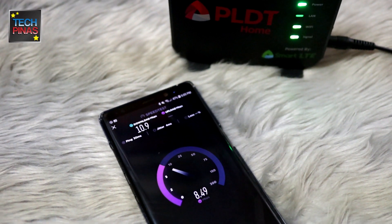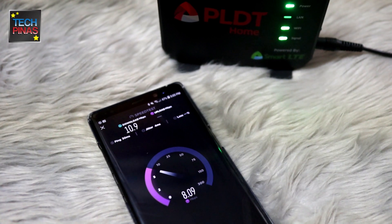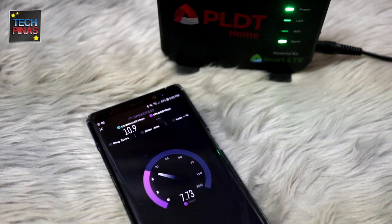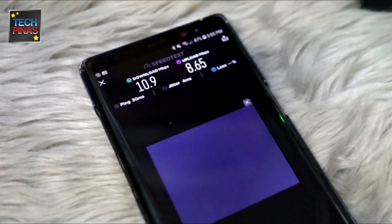In real-world use, as shown in these speed test results, PLDT Home Wi-Fi was able to give me 10.9 Mbps download speed and 8.65 Mbps upload speed, which are not bad at all for a prepaid data connection.